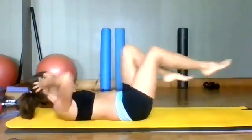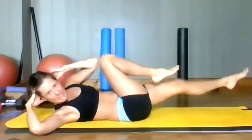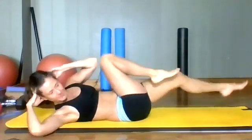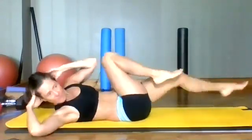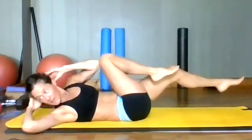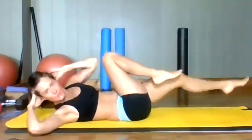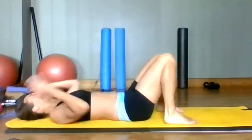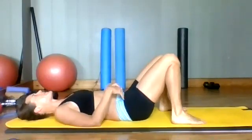Feeling that work. Nice and slowly. Feel that deliberate action, the twisting. Breathing into the belly. Eight seconds left. Rest that out, a couple of pelvic tilts, and then we're going to go to the other side — static hold.